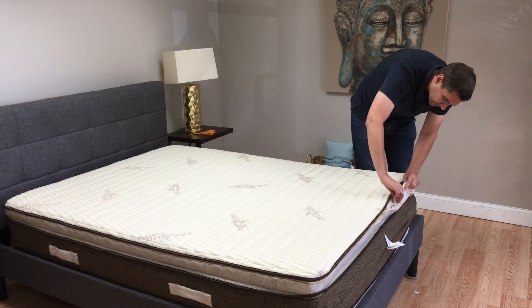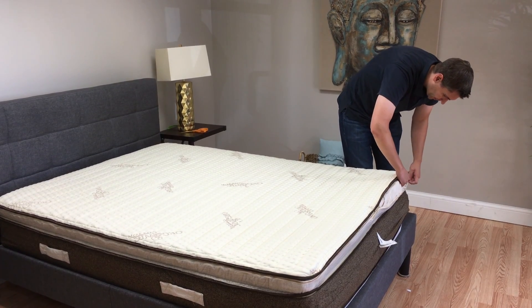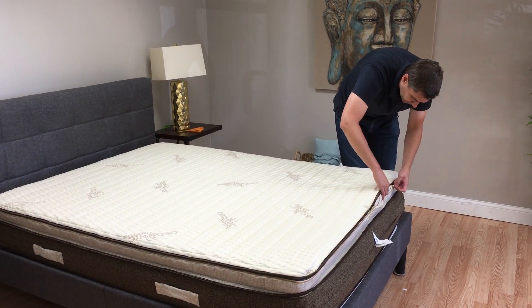You'll notice there's a little flap to cover the material inside — just an extra mark of quality.